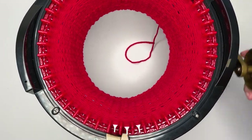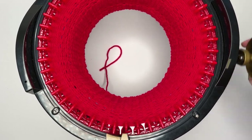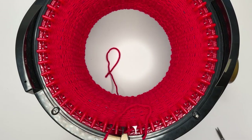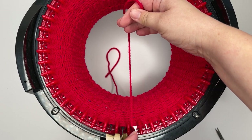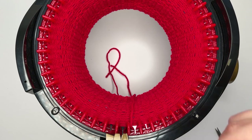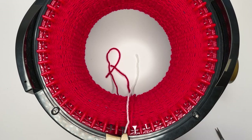Just finishing the final row of 40 now. We're coming up to the end of the round — what you want to do is cut your red yarn and drop it to the left of the final pin. Just drop in your white yarn; this is going to make up the brim. Leave a tail so that we can knot the ends together soon.